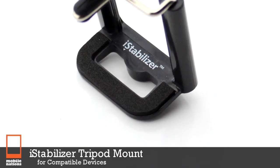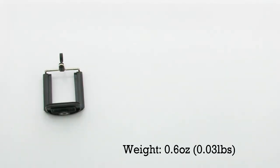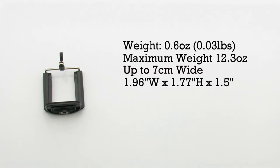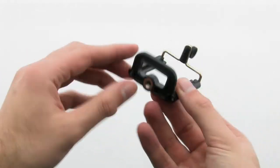The iStabilizer tripod mount for compatible devices. The tripod mount features a weight of 0.6 ounces and includes a maximum attachment weight of 12 ounces and expands up to 7 cm wide. The tripod mount allows you to attach nearly any smartphone to any compatible camera tripods or mounts.